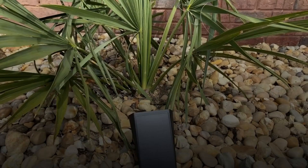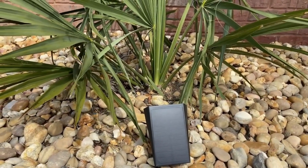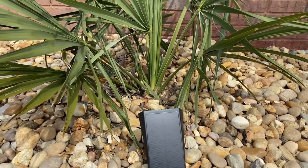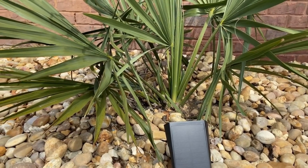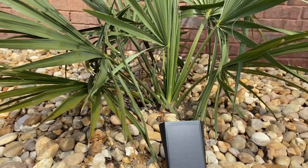Today we're going to talk about solar lights. A lot of times people have questions about what I use, how they work, and that sort of thing. We've used a couple of types of these and I really got into where I really like them.